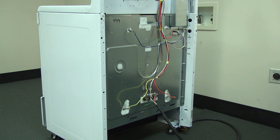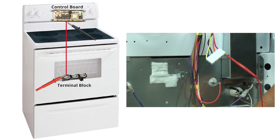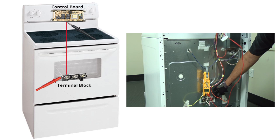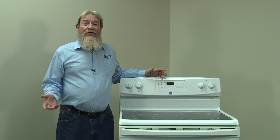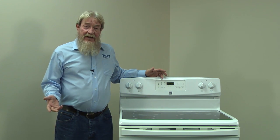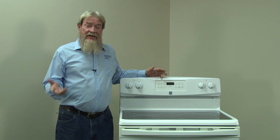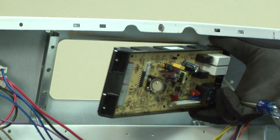Remove the lower back panel. Check the continuity of the red wire between the terminal block and the electronic control board. Your meter should read near zero ohms of resistance through that red wire. If so, the electronic control board is getting the 240 volts needed to heat the element — it's just not sending it to the heating element in bake mode. In this case, you'll need to replace the electronic control board.